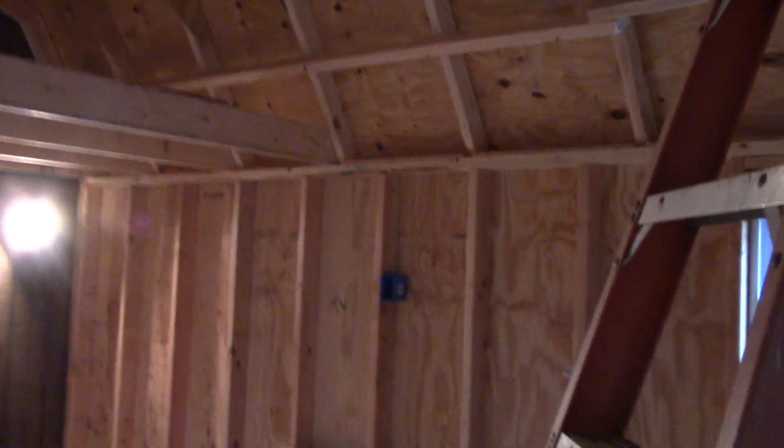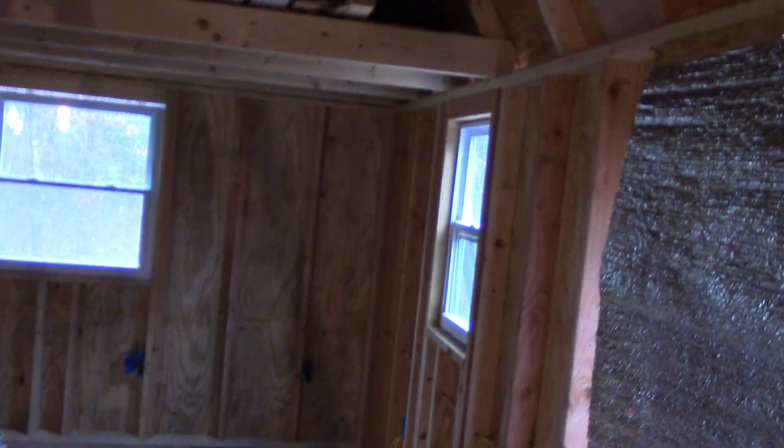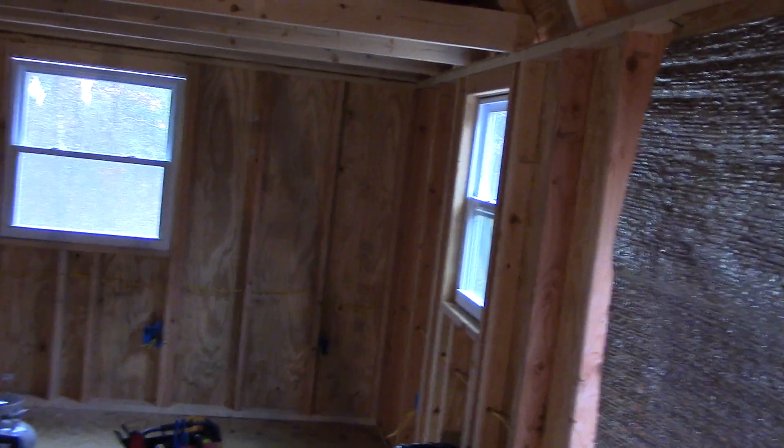Alright, since we've got this going on I'm going to turn the radio on and get to work in here — I just got home. Really wanted to get that roof done today, but oh well. I've got to work tomorrow; I'm off Tuesday, maybe I'll get it done Tuesday hopefully.